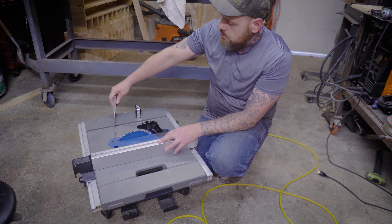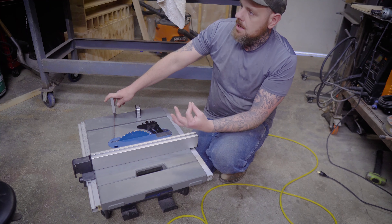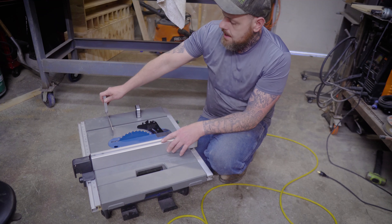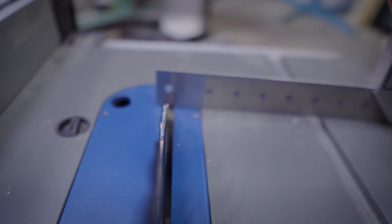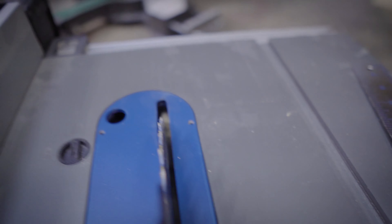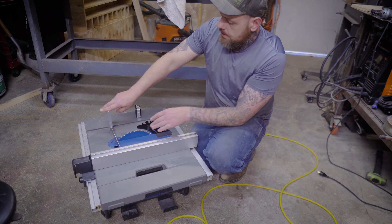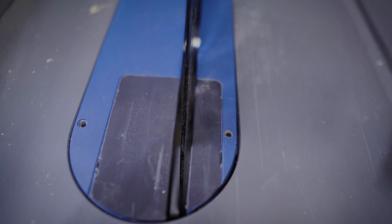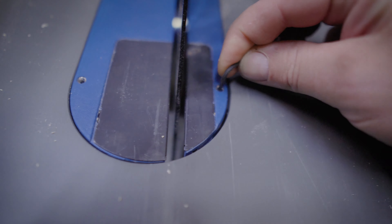To adjust the throat plate, it's pretty simple and straightforward. You're going to want something flat — like a square or any straight edge — to tell how flat the throat plate is. Just lay it flat and run it straight across the saw. It should glide smoothly over the surface without hitting any part of the table. Also check that there are no gaps between the table top and the throat plate.